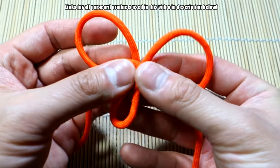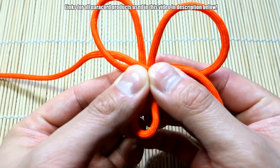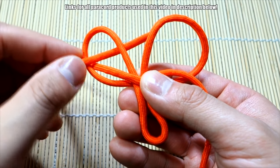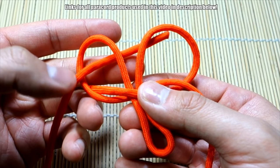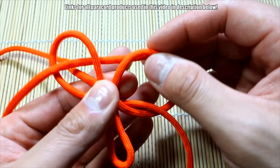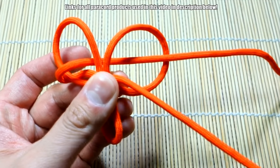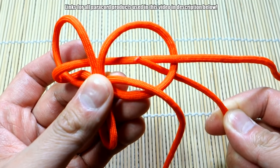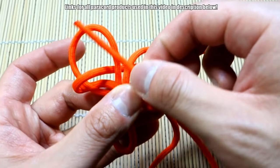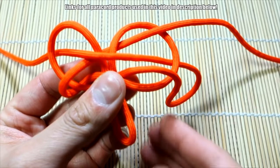From here you can start tying the trilobite. Start with the left-hand side: go through this loop, behind, then through this loop — so it's over, under, over. Bring this through here. For this side, go behind, go underneath this strand up here, go through the loop, go over the middle, and then go through the loop again like that.